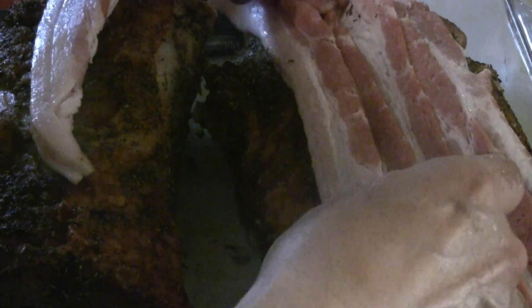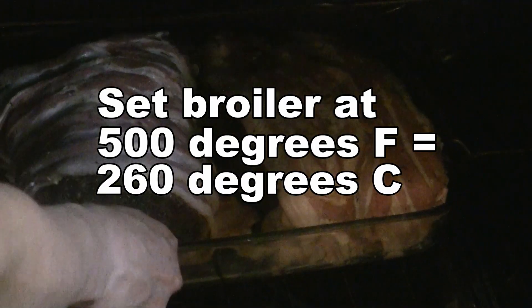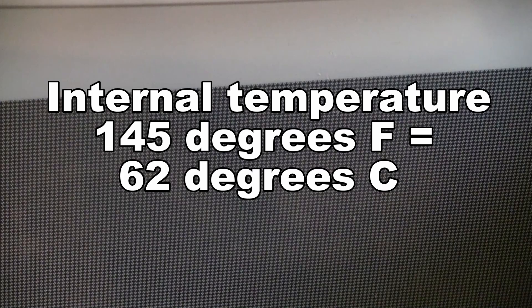You can layer the bacon in one direction or crisscross it for a more fancy presentation. Finish off the roast at 350 degrees for the last half hour. For more crispy bacon, put the setting at 500 degrees on the broiler for another 10 to 15 minutes. The internal temperature of the roast should reach 145 degrees Fahrenheit.